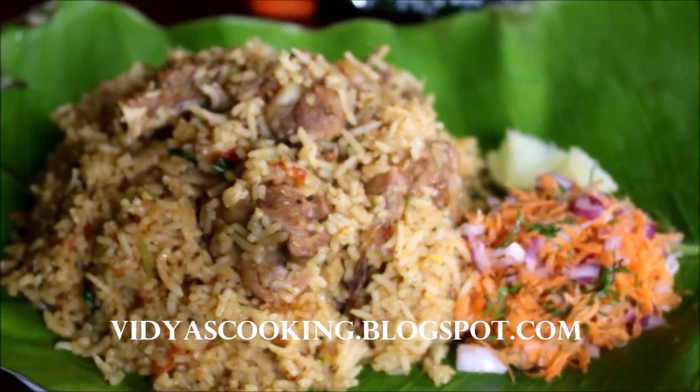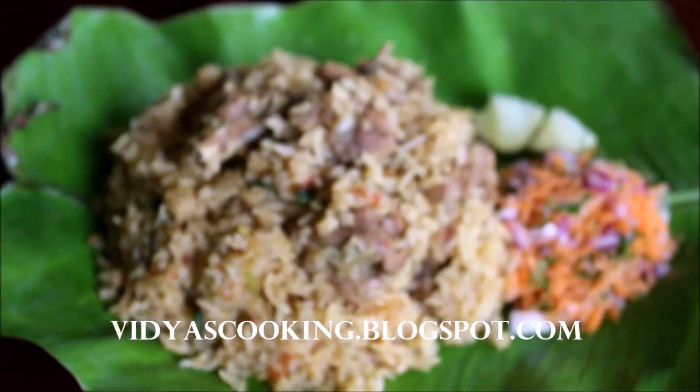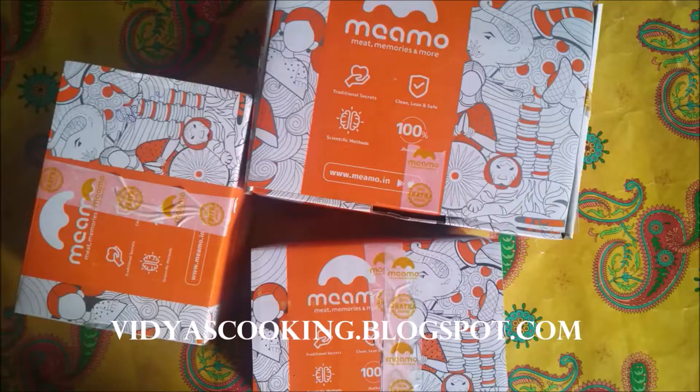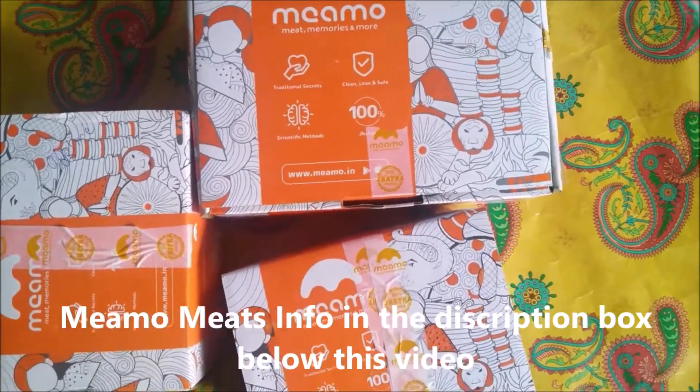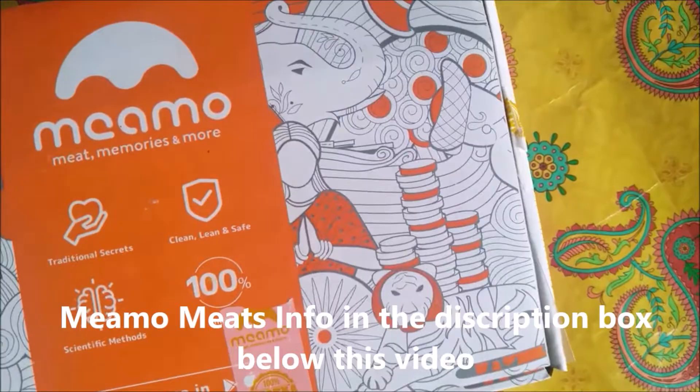Hello friends, welcome to Vidya's Cooking Channel. This is Vidya Lakshmi. Today I'm going to be preparing nati kori biryani. Nati kori biryani tasted excellent. I used Meamo Meats.